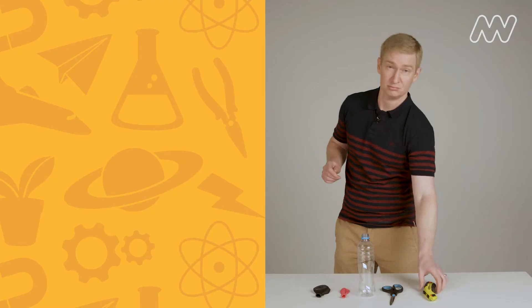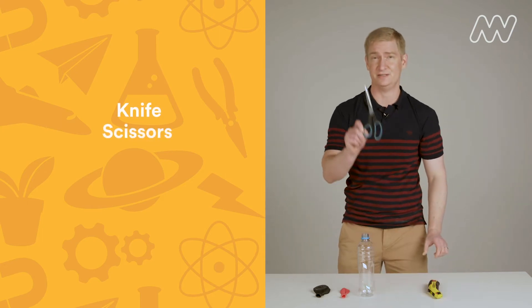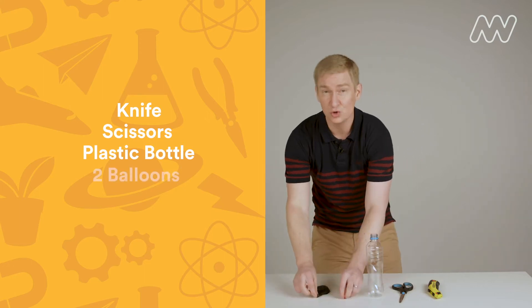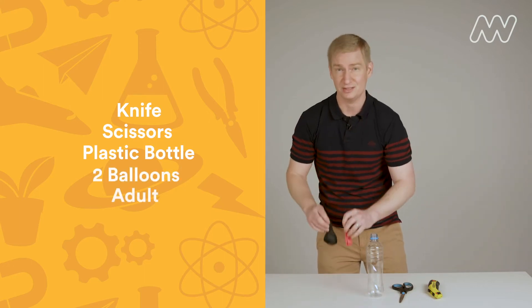You will need a knife, a pair of scissors, a plastic bottle, two balloons, and an adult to help you.